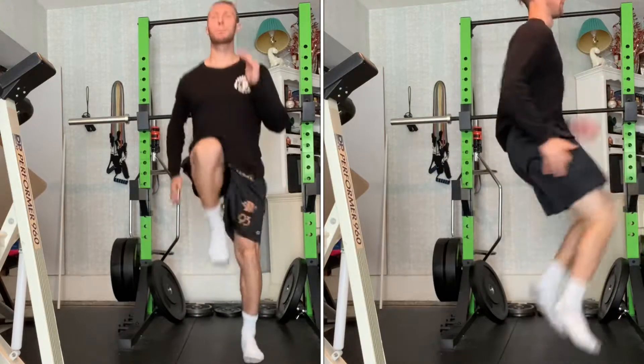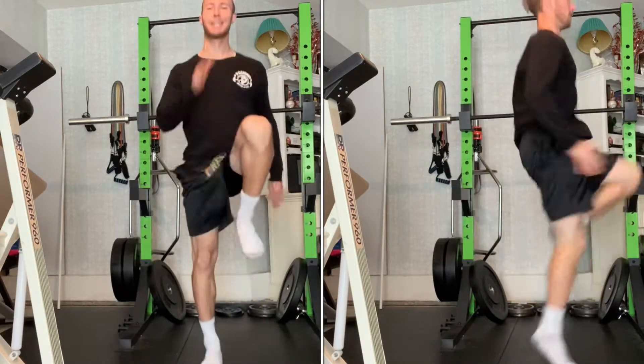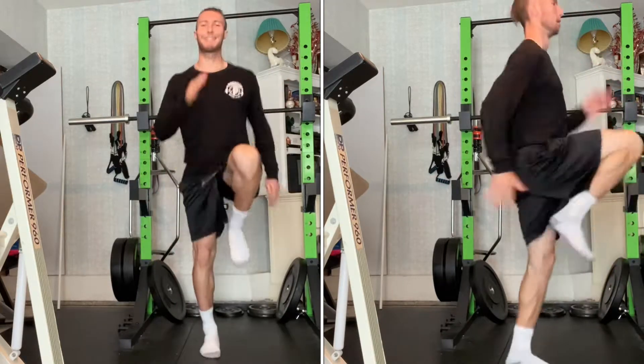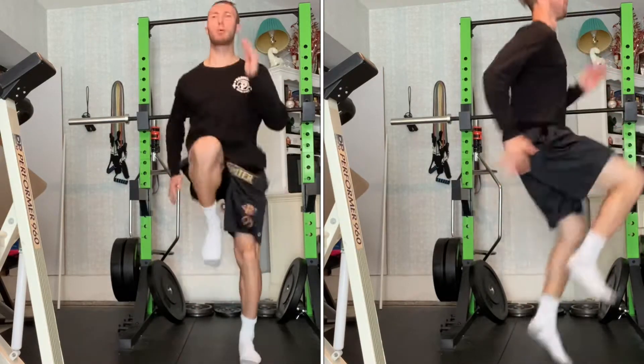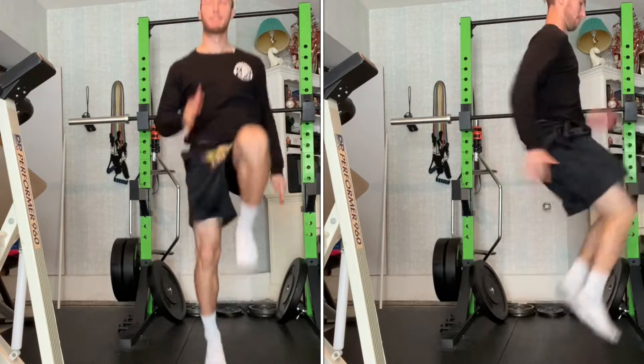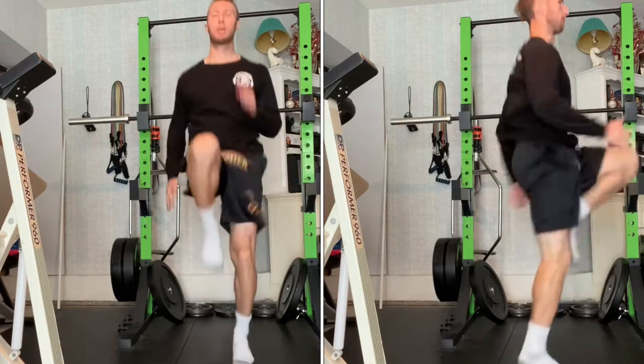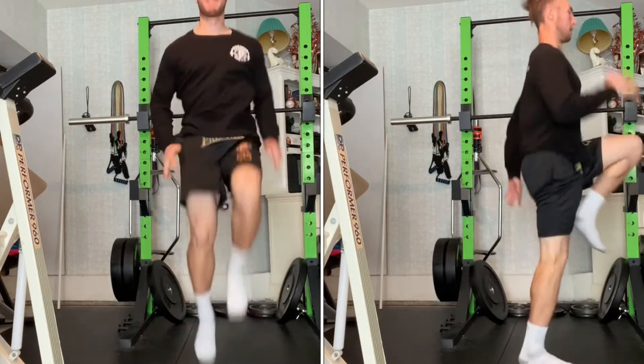Begin standing tall with your core engaged, meaning your glutes are flexed and belly button to spine. Initiate the action by rapidly pumping your right knee towards your chest into triple flexion while your left hand goes to your cheek. On the other side, your left leg should be in triple extension with your right hand at pocket level.